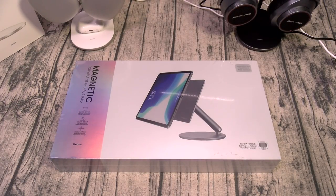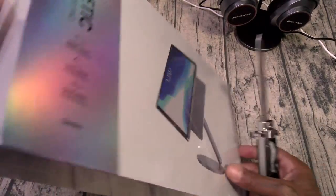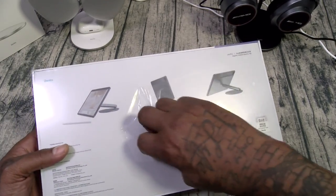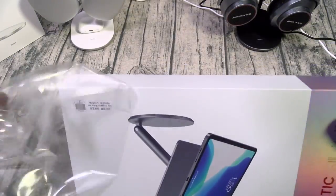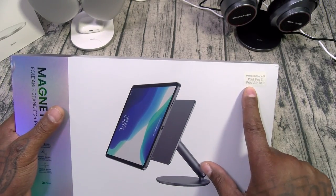$85.99. Let me grab my unboxing knife — got the switchblade today. I got this one for the iPad Pro 11-inch. Magnetic iPad stand — let's see what you get inside.